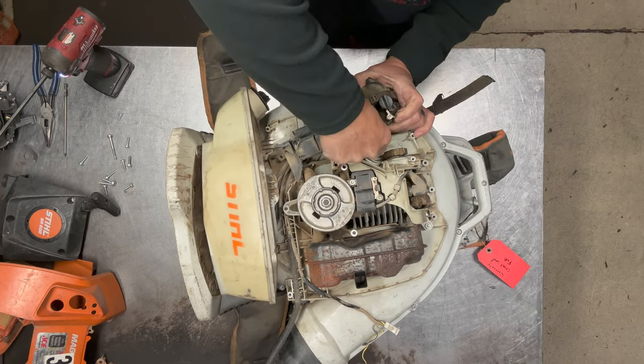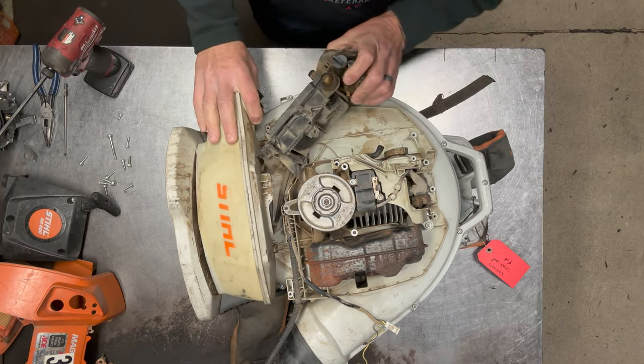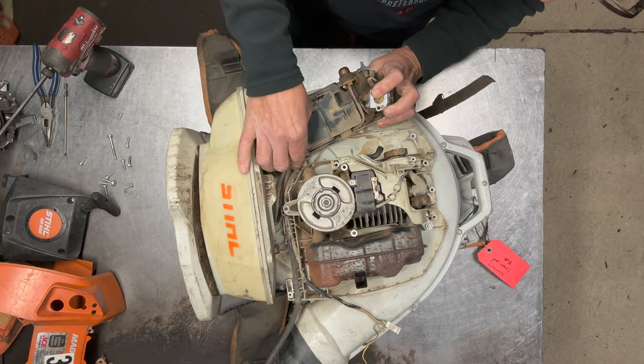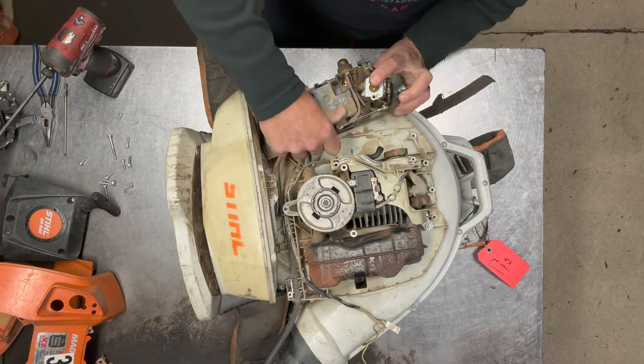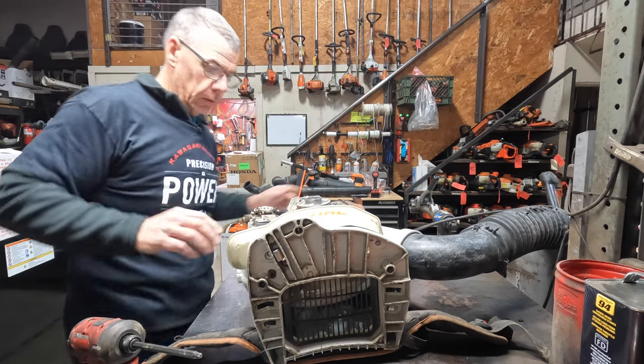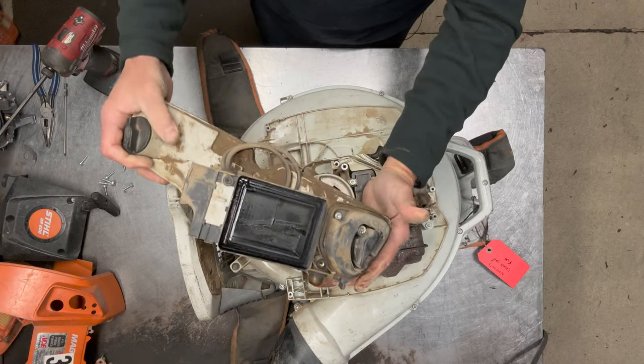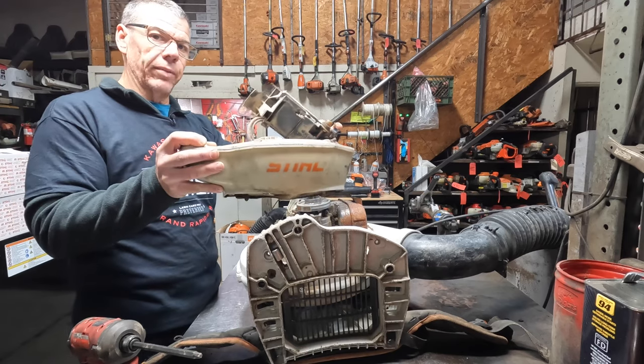Next I'll take the bolts out of the carburetor and go ahead and disconnect the tube here. Then I'll flip this over and disconnect the throttle cable. Now I can get this entire harness out of my way and take the fuel system off — that way I keep it all in one shot and I don't have to mess with it.